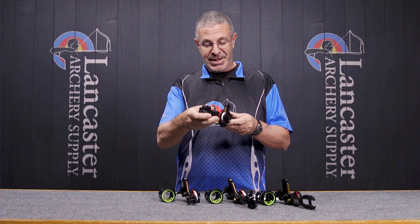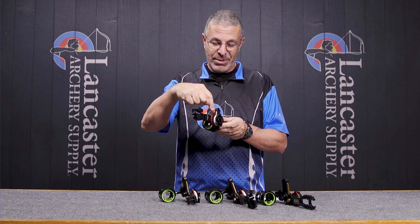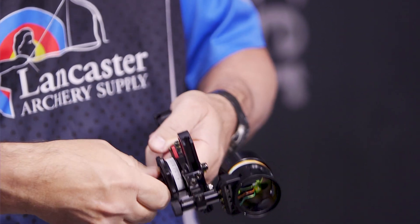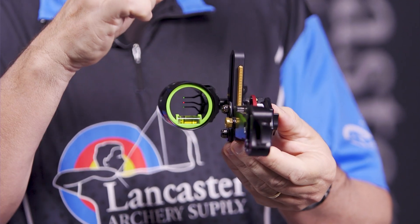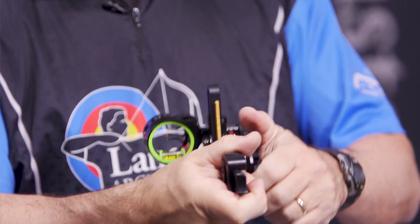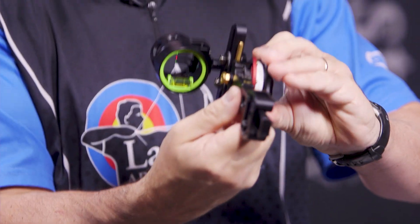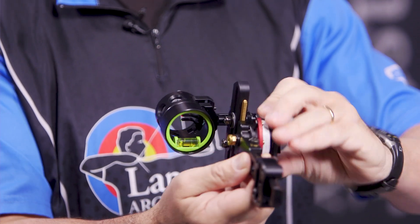For me personally, what I'm going to do is set 20, 30, 40 yards. I'm going to set each one of my indicators for 20, 30, and 40. I'm going to set it up to where I'm in the maximum up position, get my scope positioned for 20, 30, 40. That's how I'm going to set mine, and then I'll be able to know where every pin is as I move the sight wheel up and down.